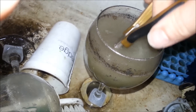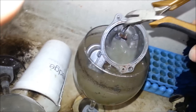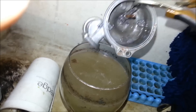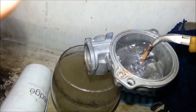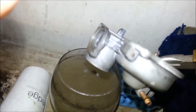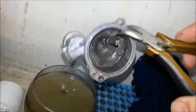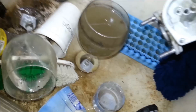There we go. Got a little bit of white chunkiness in there still, but a whole lot better. So that's how I clean out these carbs that are in real dire shape. You'll still need a really good carb kit.